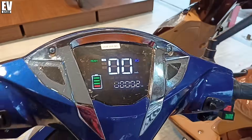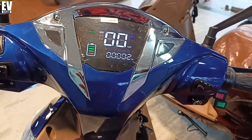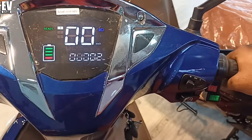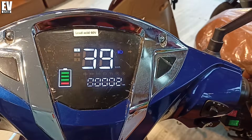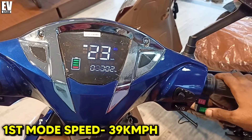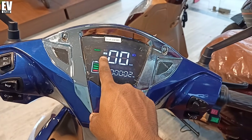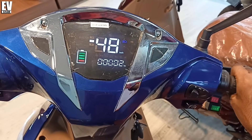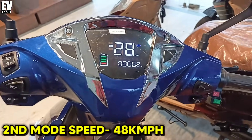We can see two riding modes in this electric scooter. Since this is a low-speed electric scooter, there are two riding modes. In the first mode, if you see the throttle, I have full throttle. It is an electric scooter in the first mode, and after this mode, you can switch to the second mode.